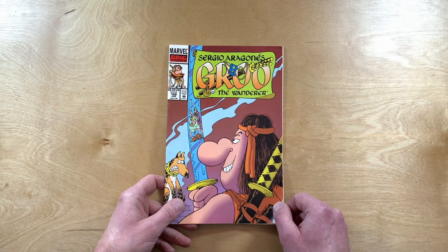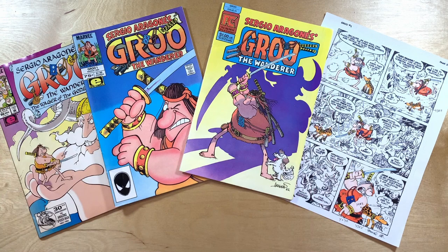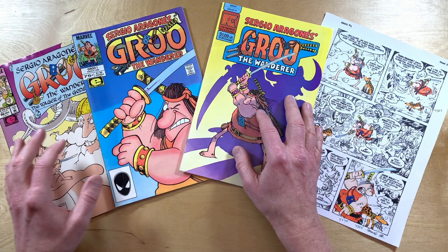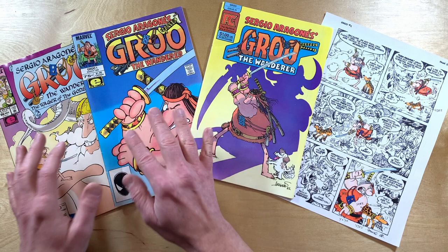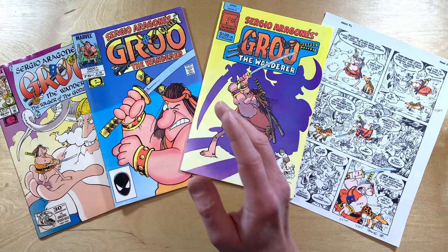If you couldn't tell before, I'm sure you know now — I think that color and the colorists who create the color guides for our favorite comics are incredibly important to creating amazing artwork. I really want to celebrate and elevate the contributions of Tom Luth and Gordon Kent, Janice Cohen, Deborah Lay, Phil DeWalt, and the others who have sometimes filled in for Tom. But mostly — thank you, Tom Luth, for your dedication to coloring our favorite wanderer. Your art is extraordinary. If you like this look at Groo the Wanderer color guides, click the thumbs up and please subscribe to the channel.